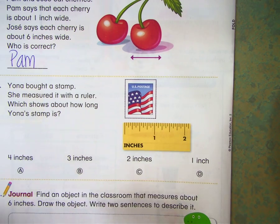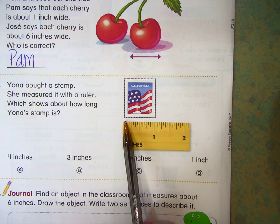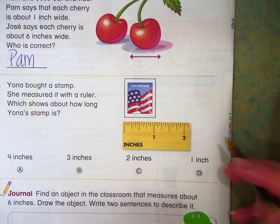Yona bought a stamp. She measured it with a ruler, which shows how long Yona's stamp is. It's from here to here, so it's 1 inch.